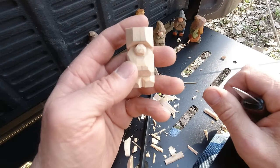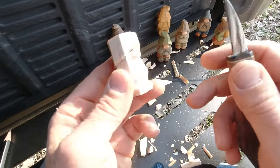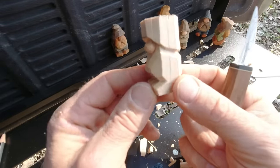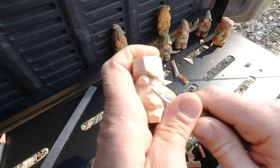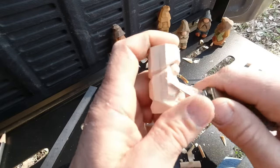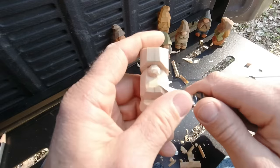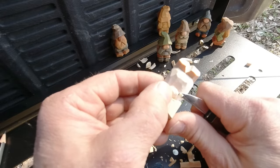There — let's leave that nose alone right now. Here's a good idea: if you're filming yourself whittling, put in a fresh battery — I just about lost it! Anyway, that's where we're at right now. Let's shape this beard a little bit, just by bringing it in and taking the angles off of it.